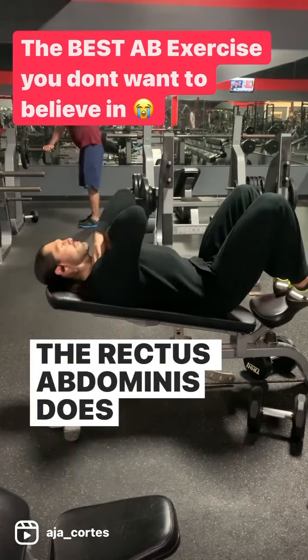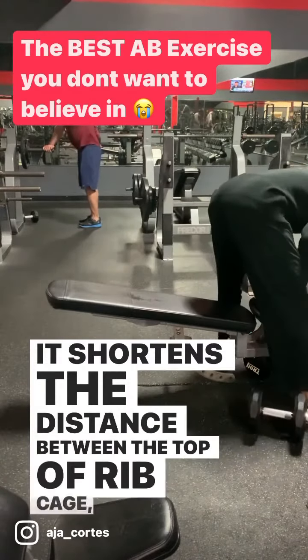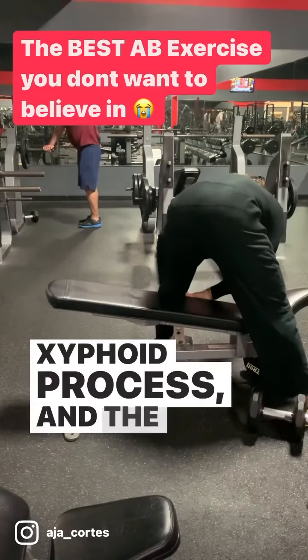The rectus abdominis does one thing: it shortens the distance between the top of the ribcage, the xiphoid process, and the pubic bone.